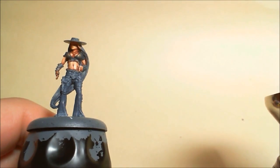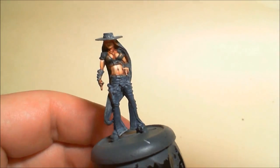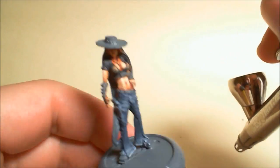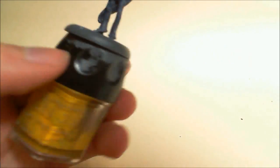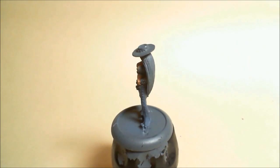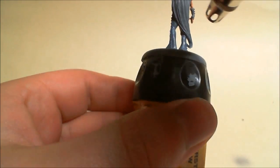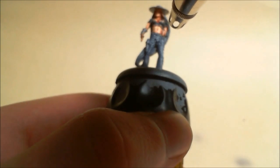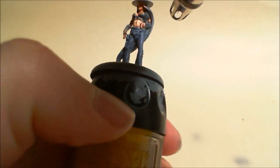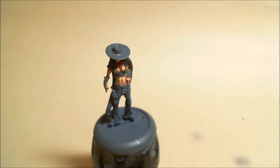Alright guys, this is part 4 of my Pedita video tutorial. In the last video, you saw me not paint jeans very well — I basically gave up trying to achieve the effect I wanted with paint because it would take too long. So instead, I got my airbrush and decided to airbrush highlights where I want them, so they'd be dead smooth rather than the textured way I had before. And it came out really nice.